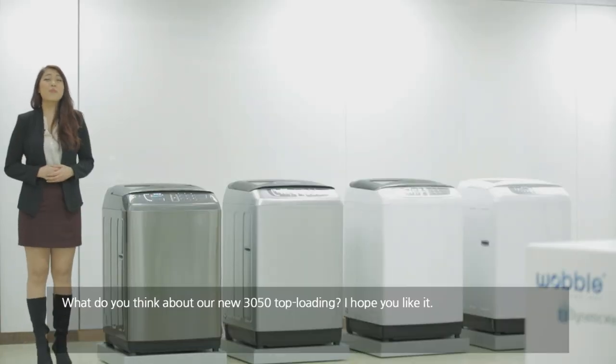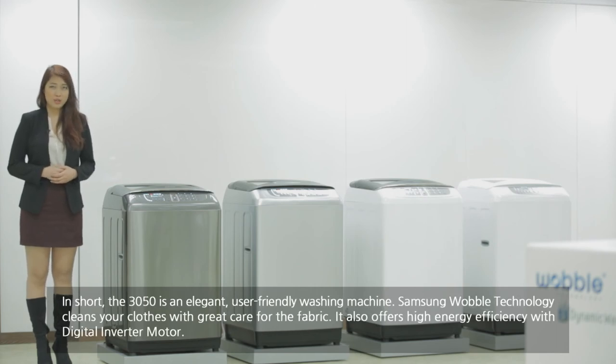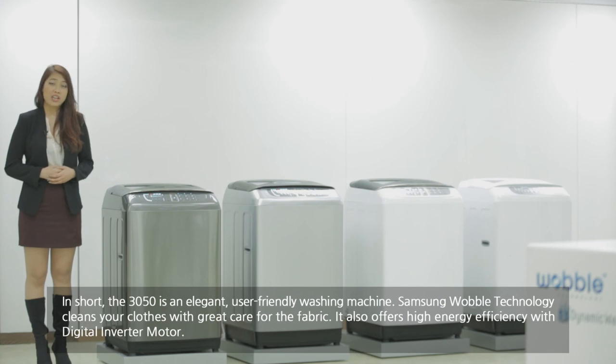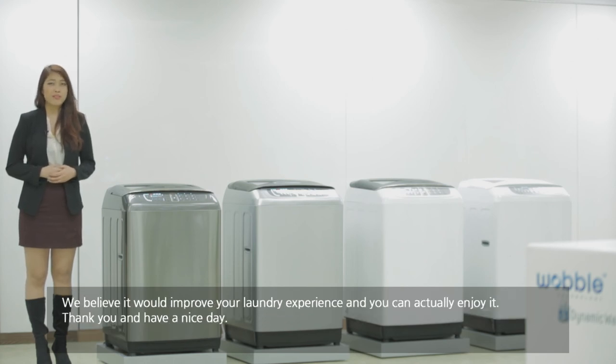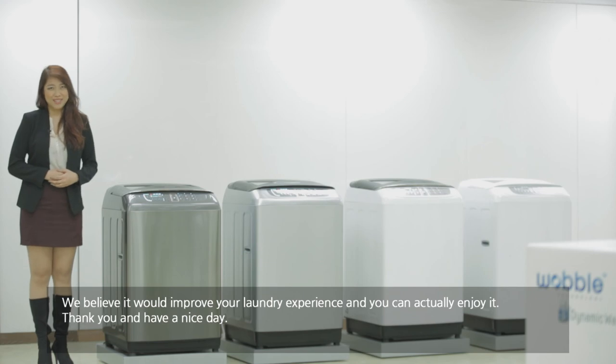What do you think about our new Samsung Wokung top-loading? I hope you like it. In short, the Samsung Wokung is an elegant, user-friendly washing machine. The Samsung Wokung technology cleans your clothes with great care for the fabric, and it offers higher energy efficiency with the digital inverter motor. We believe it will improve your laundry experience and that you can actually enjoy it. Thank you and have a nice day.